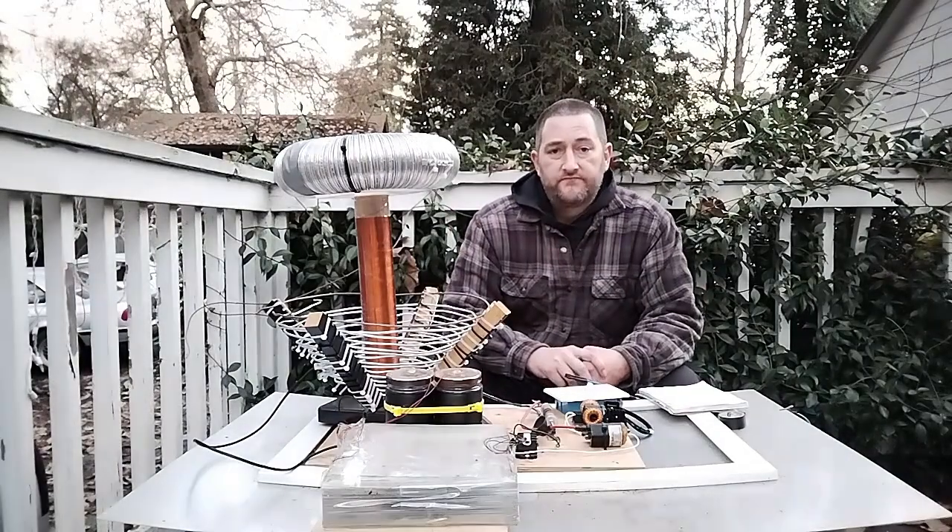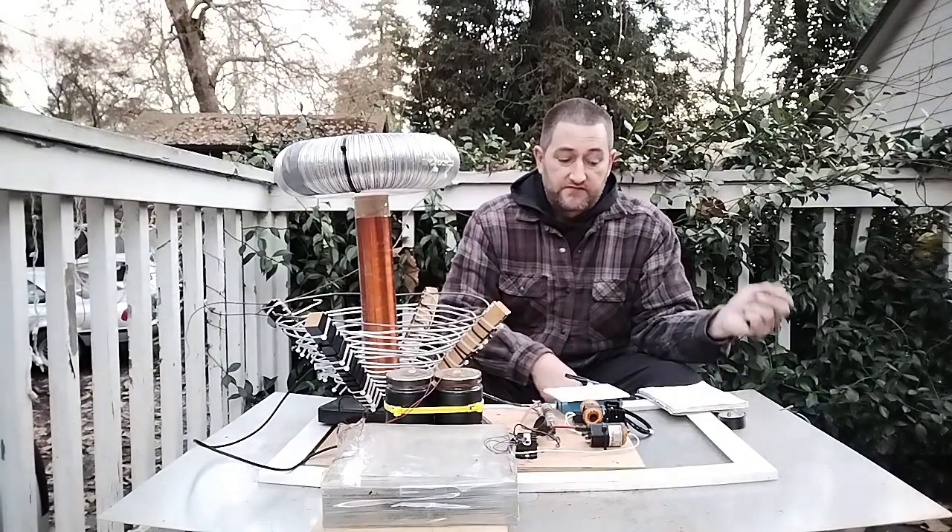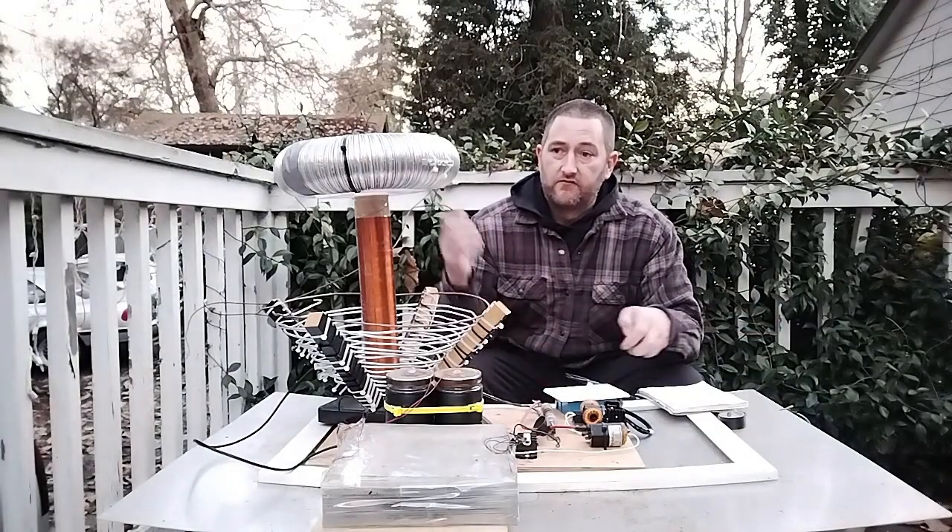Hey there, Canadad here and this is my channel for curious cannabis consumers. This is my first video and I'd like to show you my homemade Tesla coil.